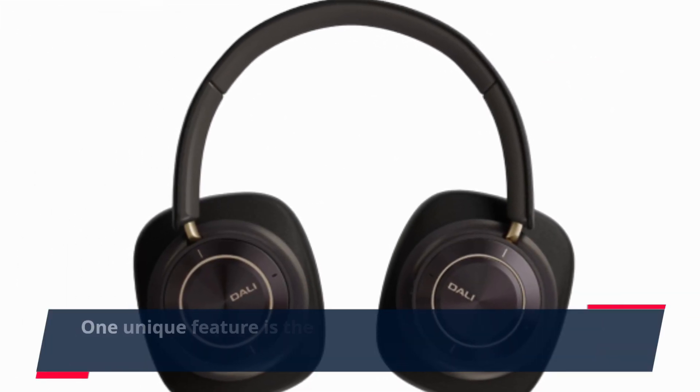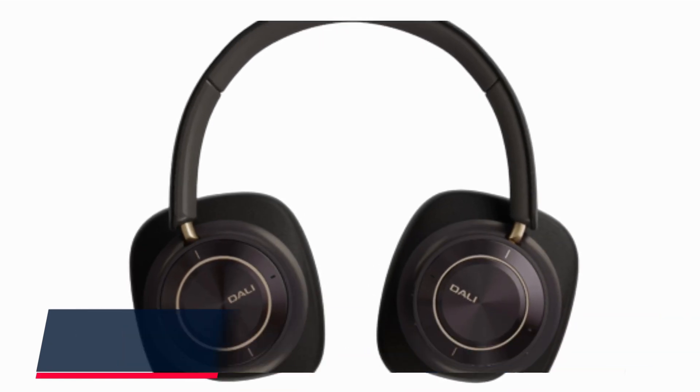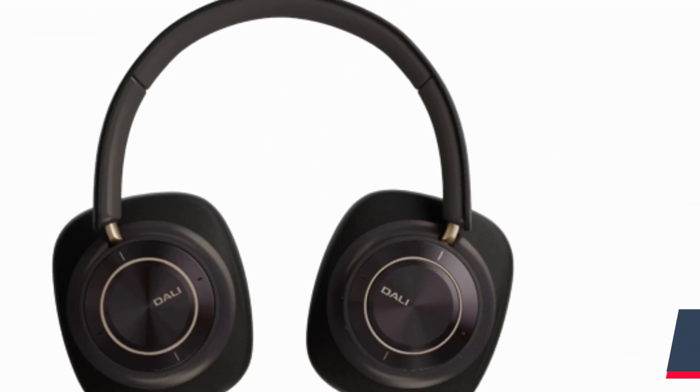One unique feature is the integration of Dolly's patented soft magnetic compound technology, typically found in their high-end speakers. This technology reduces distortion and delivers a clearer sound.